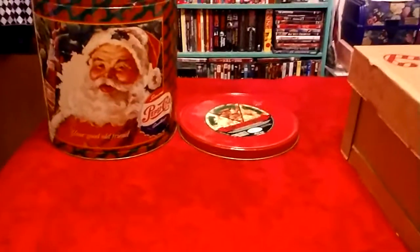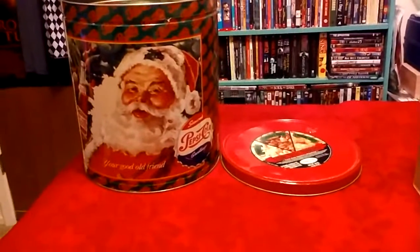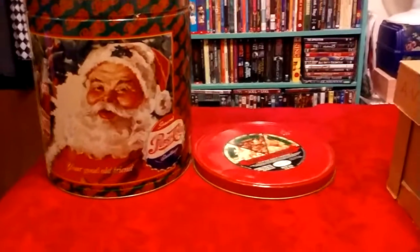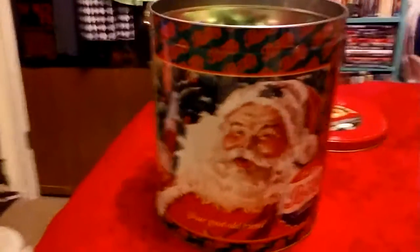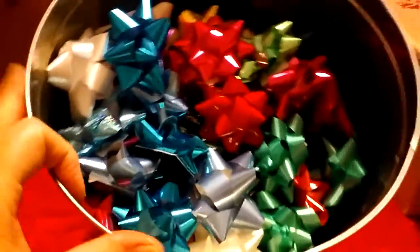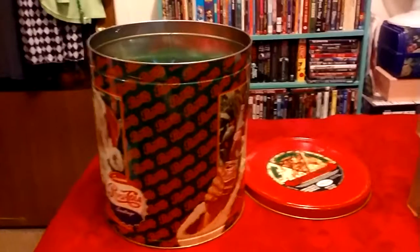First off, I saved my popcorn tins. I put my Christmas lights and extension cords in some of them. But every time I packed away after Christmas, the next year all the bows I had would be smashed. So I received this big popcorn tin one year and decided to put my bows in there — they do not get crushed or scrunched. You just pack them loosely and your bows will last a long long time.